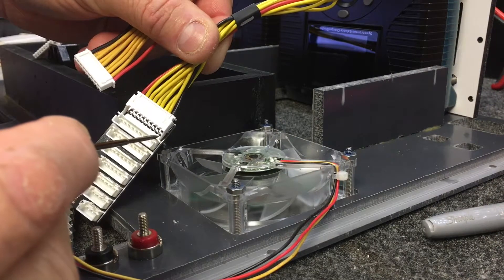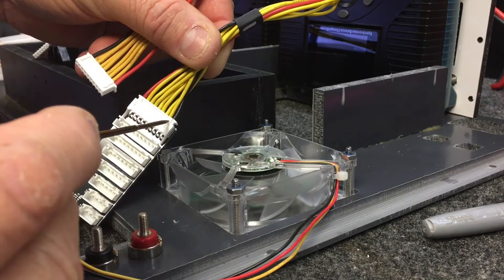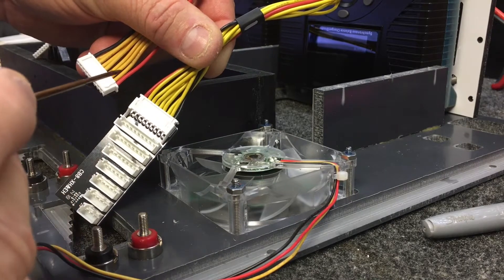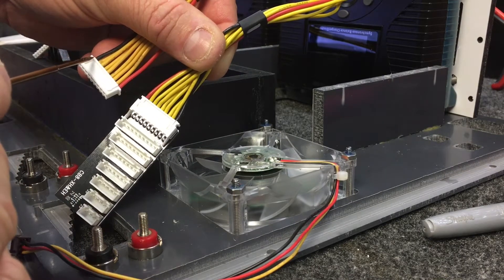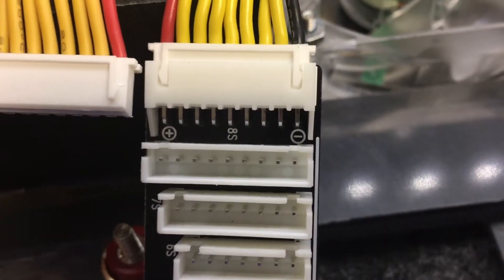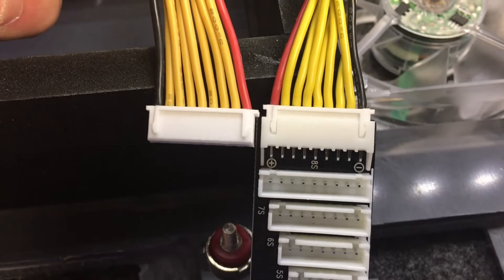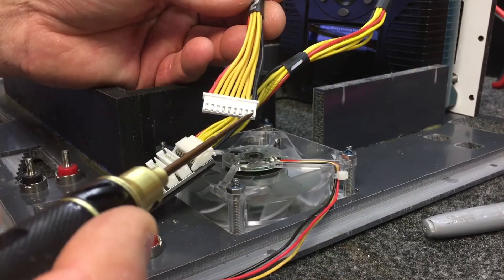When you look at this completed cable, the negative is on the right and the positive is on the left. But if you look at the cable that has not been modified, the positive is on the right and the negative is on the left. With this side-by-side comparison, you can see how the wires are out of order. We're going to show you how to pop the pins out and put them back in correctly.